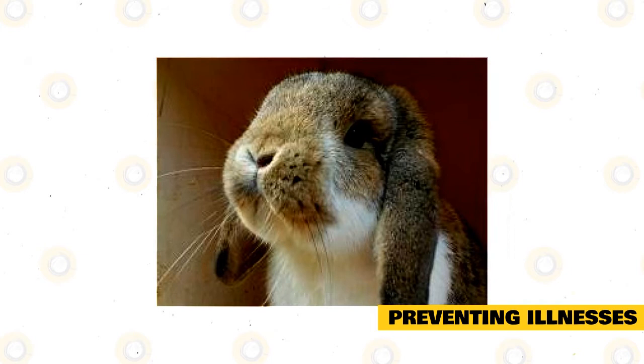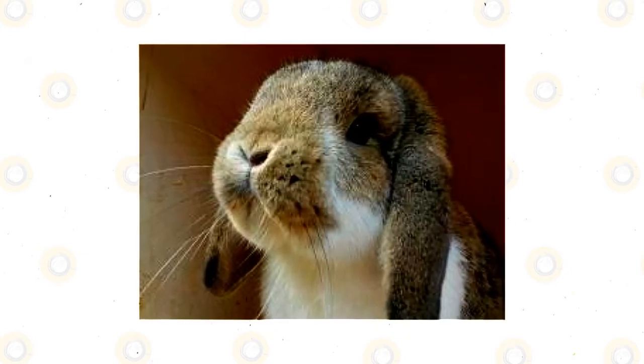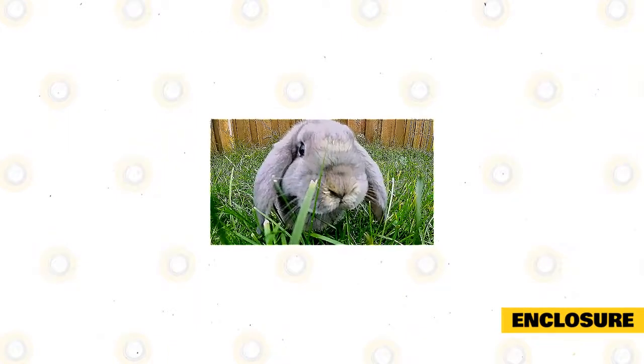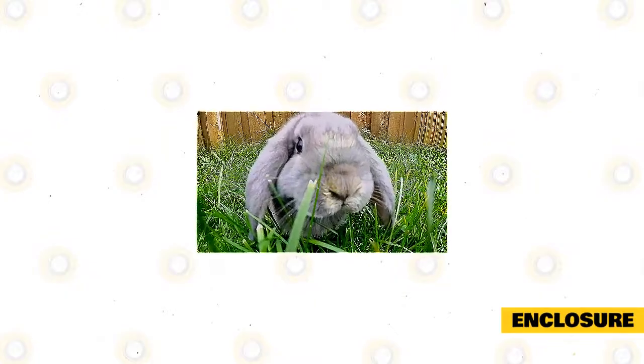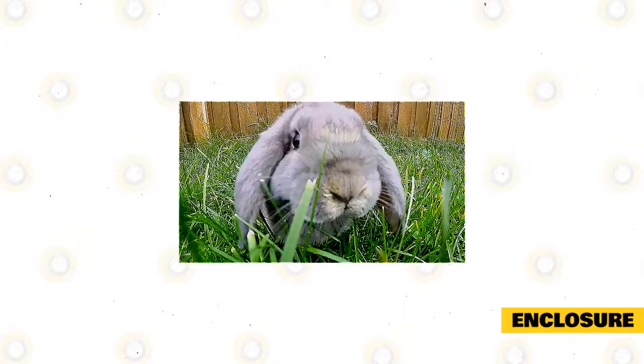Proper nutrition and exercise also play a vital role in maintaining the health of a German Lop. Healthy rabbits are hardly affected by illnesses. Whether German Lops are placed indoors or outdoors, their enclosure should have enough space to allow the rabbits to comfortably stretch and move around.